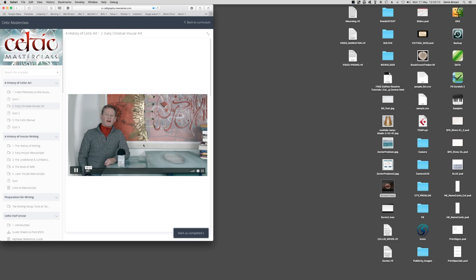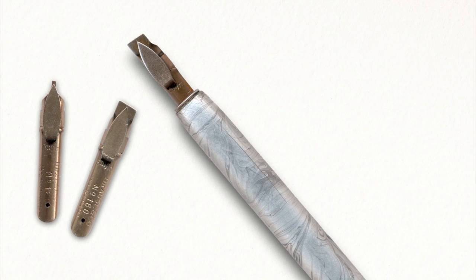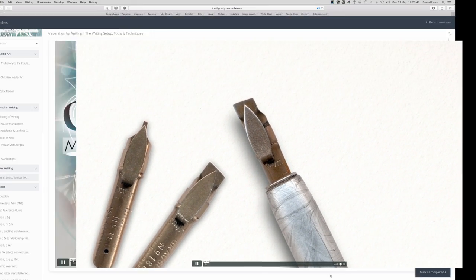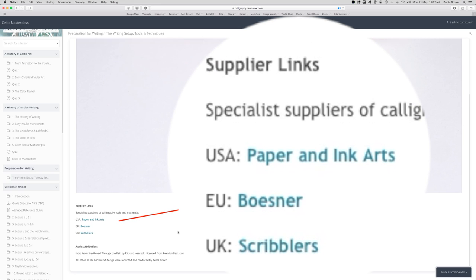I'll skip ahead to another movie. This one gives a lot of info on recommended tools, materials and the writing setup. Calligraphy presented in this masterclass derives its character from a broad-edged nib. If I exit full screen and scroll beneath the movie, there is sometimes useful additional info. These are direct links to specialist mail order suppliers in the US, EU and UK.